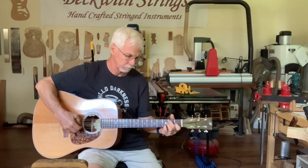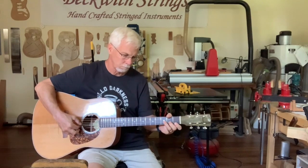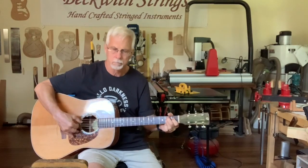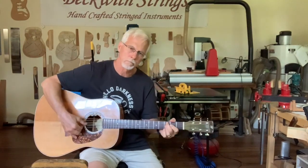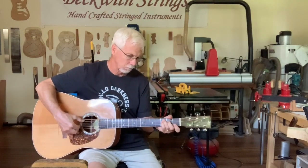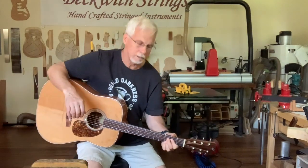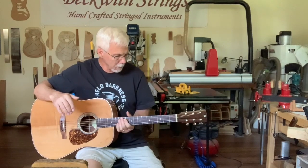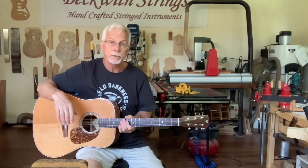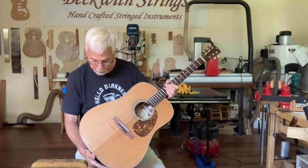That's a little bit of a Hesitation Blues, similar to the way that was played by Hot Tuna. My name is Steve, I'm back with Beckwith Strings, and I'm back again today with this custom guitar that I built for a local musician.